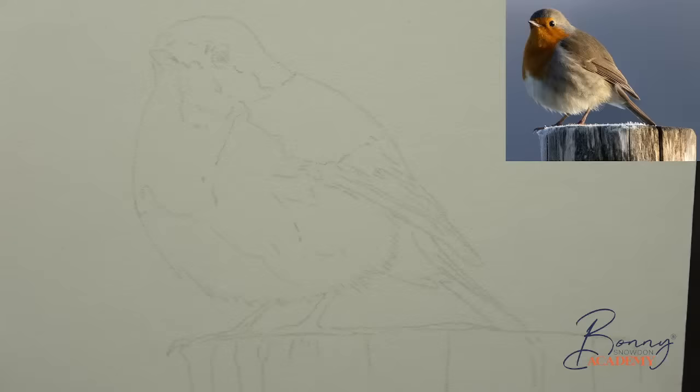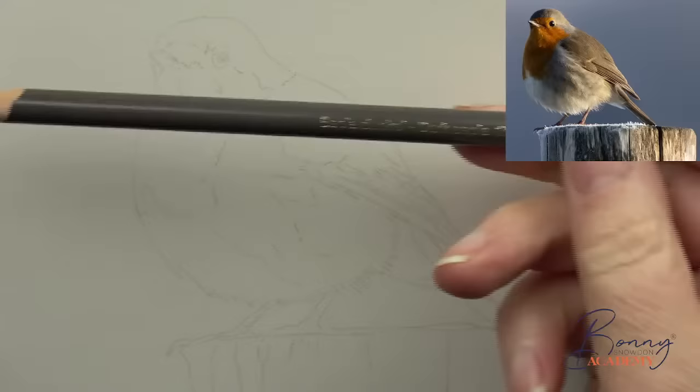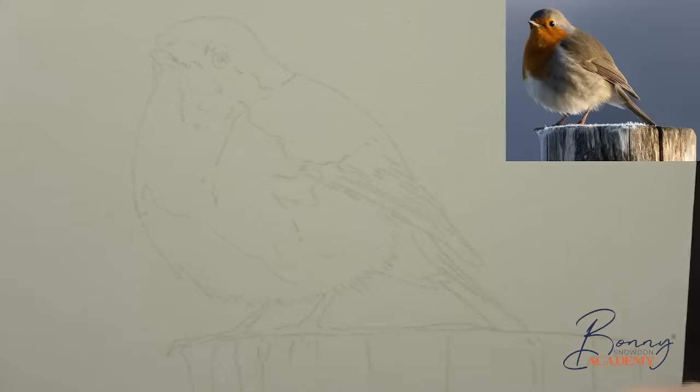We're going to start off with the little head — we're going to start with the little eye and the beak and work on the head, and then come through with the little breast area. We're going to start with dark sepia — Polychromos dark sepia 175 — really nice color because it's not black but it's nice and dark and quite neutral, so it's not going to overtake anything.